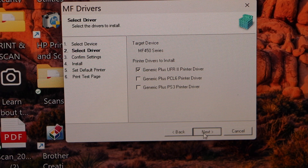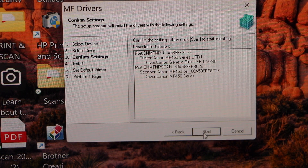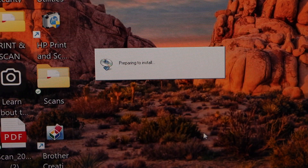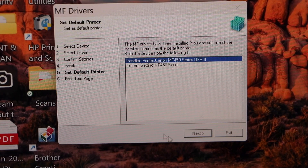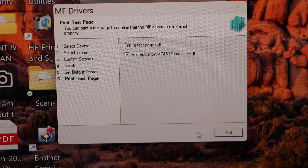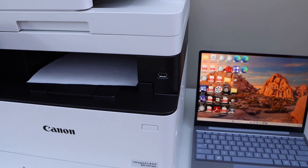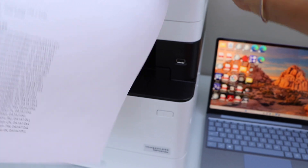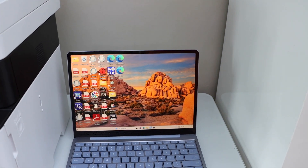On the next page it will automatically select the printer drivers — click Next, Next again, then click Start. Set as default printer and click Next, then click Exit. Your printer is installed and it will print a test page. The printer is now completely installed and ready for printing and scanning.